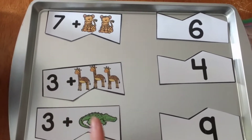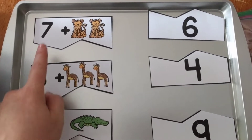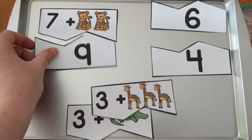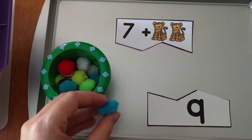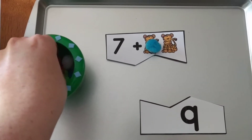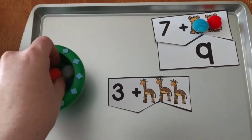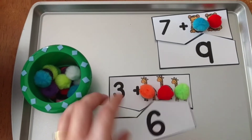The other center is Count On Addition Puzzles, which teaches kids to count on when adding. Here's 7 plus 2 — start at 7, count on: 8, 9 — so 7 plus 2 equals 9, then match the puzzle pieces. I also like to use pom-poms glued on magnets for a tactile practice option. You start with the bigger number and count up. For 3 plus 3: 4, 5, 6 — then find the matching piece.